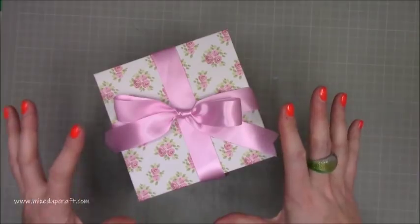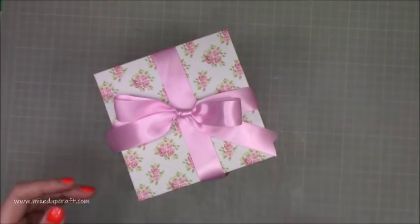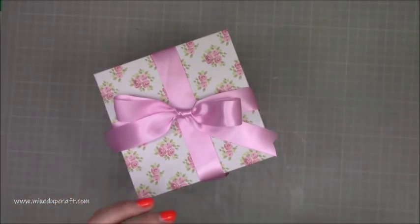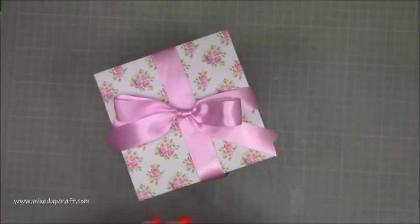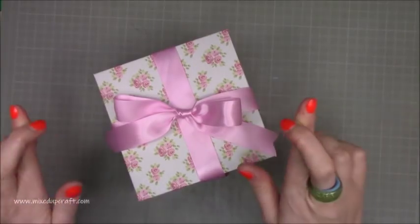I asked the question in that tutorial if you wanted a gift box. I shouldn't have asked — I should have just done it, because pretty much everybody commented or sent me a message saying yes please, we'd like a box. When are you doing the box? So I've done it. Fingers crossed you like it.